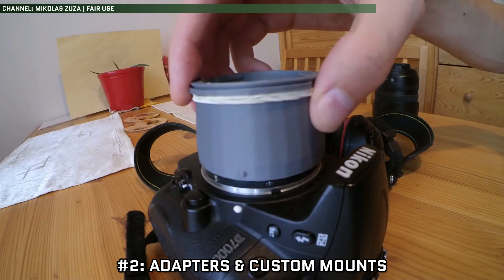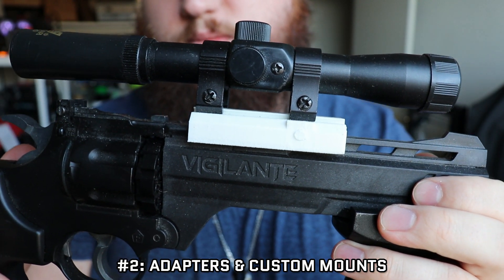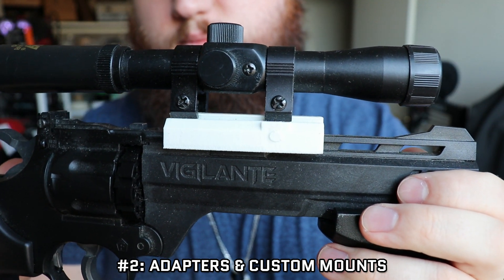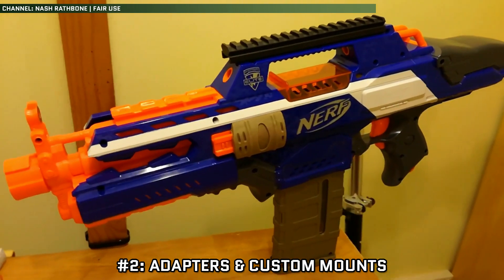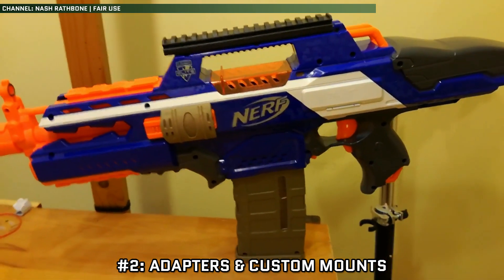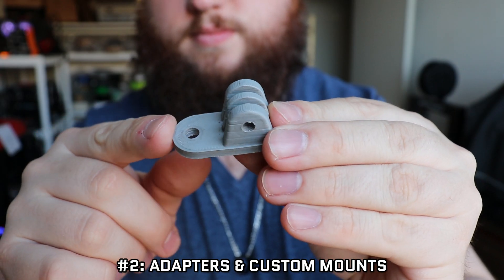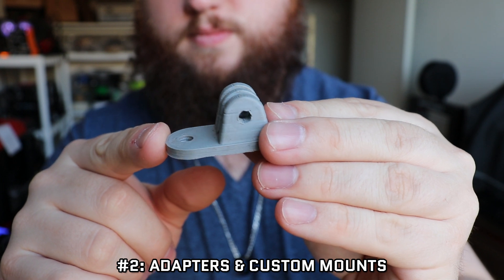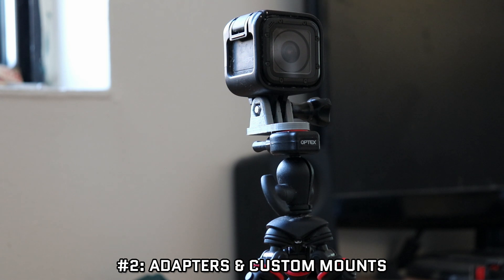Number 2: Adapters and Custom Mounts. With so many different standards and mounting types for various ecosystems, getting it all to play nicely together can be a bit challenging. 3D printing allows you to create your own custom adapters and mounts for virtually anything you want. You want to mount a GoPro to a Picatinny rail? You can make an adapter. Here's a great example — my own custom 3D printed adapter that lets me mount my GoPro to any standard camera mount. Fun fact: the majority of the GoPro footage filmed on this channel up until this point was filmed while using this exact adapter.